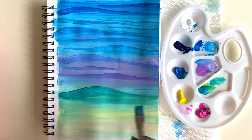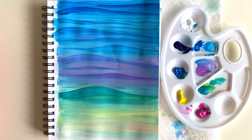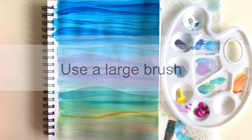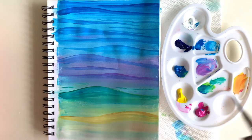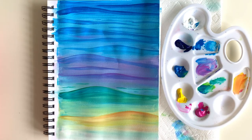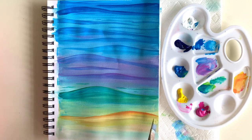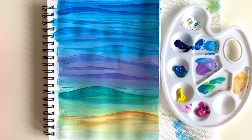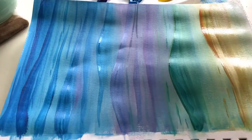My fourth tip is related to brush size: use a larger brush for blending. It helps bring all your colors together and looks a lot less streaky than a small brush would. I have a decently sized brush here for my paper size, and it helps smooth everything out and makes the process go a little quicker too. Use a small brush only for details if needed.